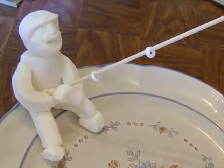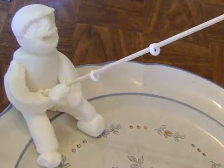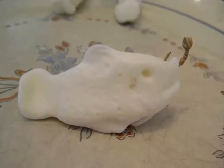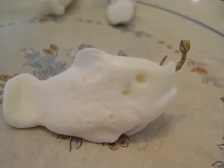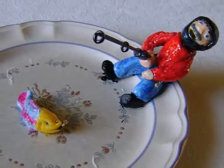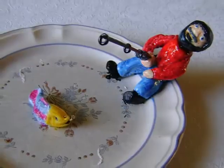I created a fishing rod for him using a skewer and some fondant rings. Then I created a fish and put a little handmade hook that I had made out of a twist tie. I painted both of these and let them dry on the plate until the cake was ready to put them on.